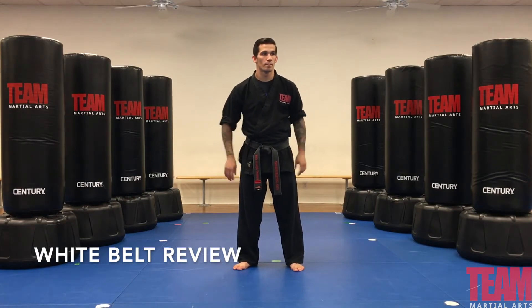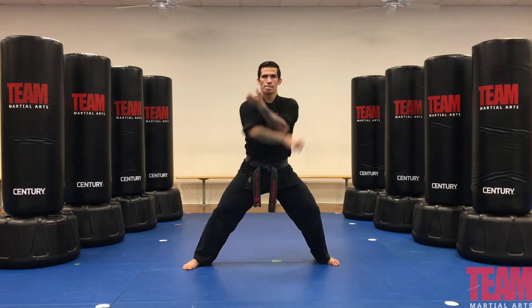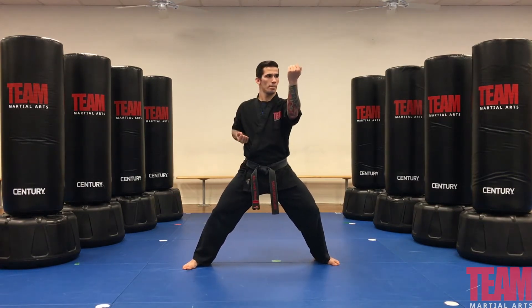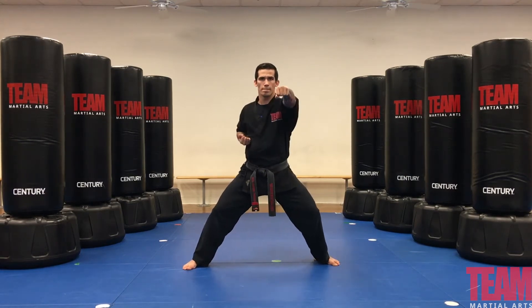From a horse stance, we're going to throw our outward block and we're going to throw four forward punches. Excellent.